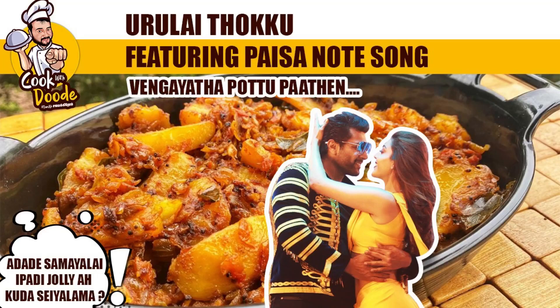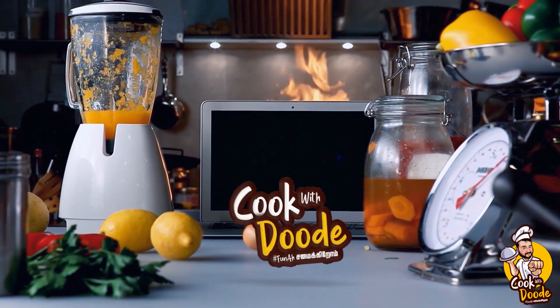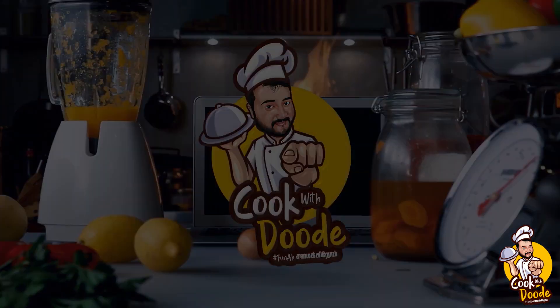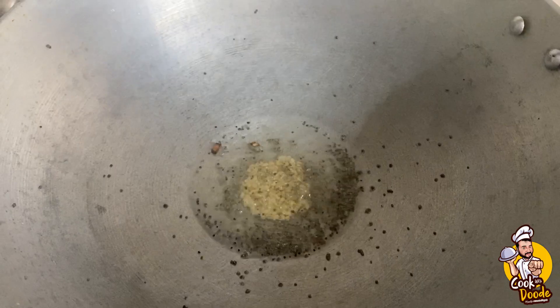Suva Yana Urlai Thokku featuring Paisa Notru Padal - let's start the video. First, take small onions and potatoes, prepare them in the kadai. Add oil and begin frying. Paisa Setthu - kids, let's get cooking!